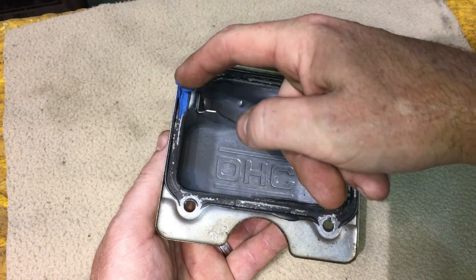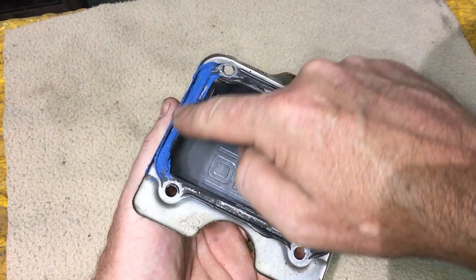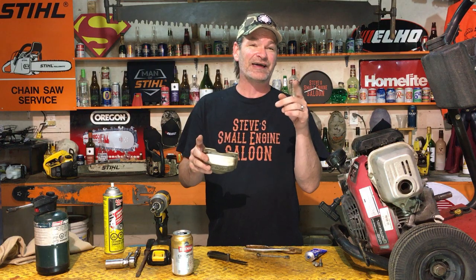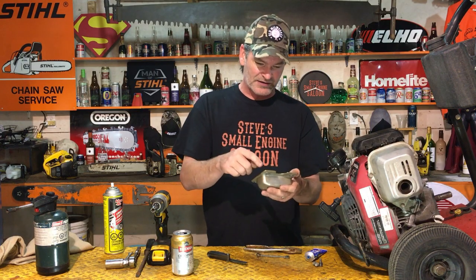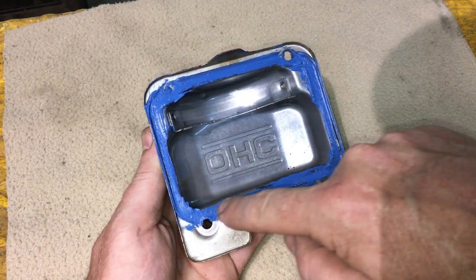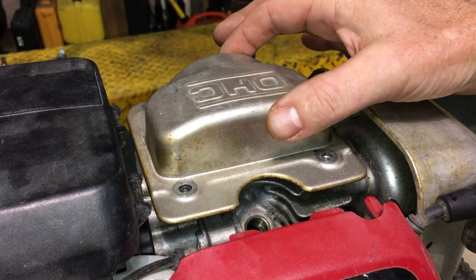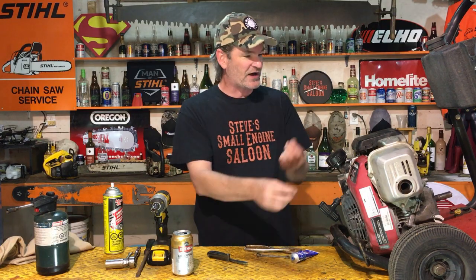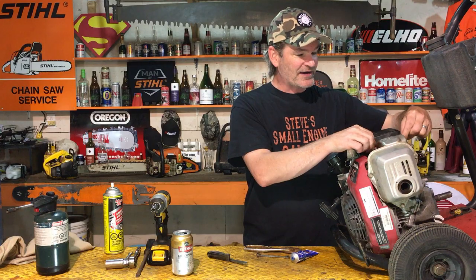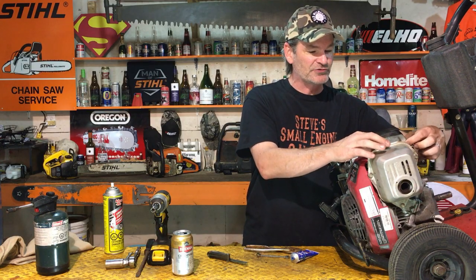Once you can see there's no oil residue, add a nice thin layer of new gasket sealer to cover the whole sealing surface. I'm using Blue Permatex here rather than actual Honda Bond, but I've got a link in the description if you want to buy true Honda Bond — it's not very expensive. Follow the directions on whatever product you're using, set the cover back on, then zip those four bolts back in and tighten them down. And just like that, you've adjusted the valves perfectly on your GC Honda General Purpose engine — or your lawnmower.